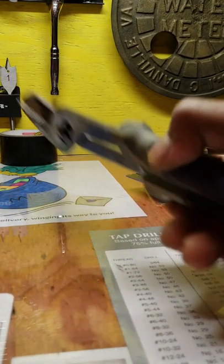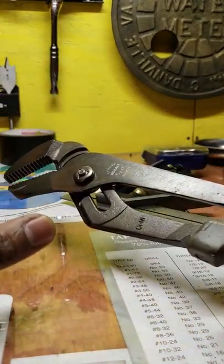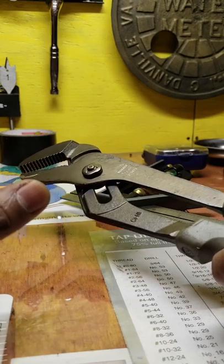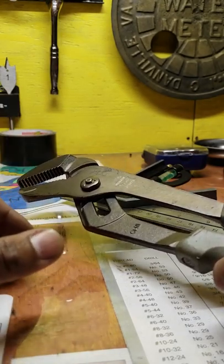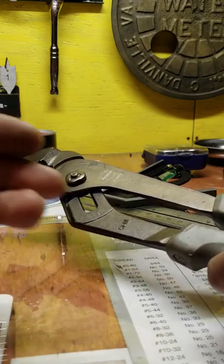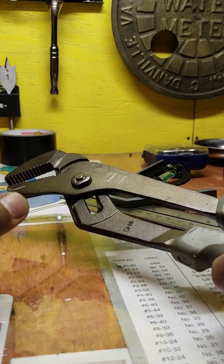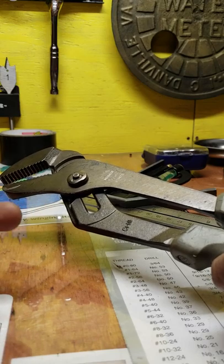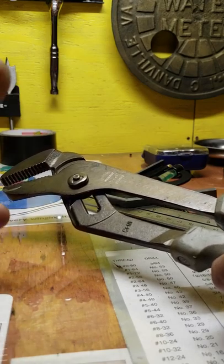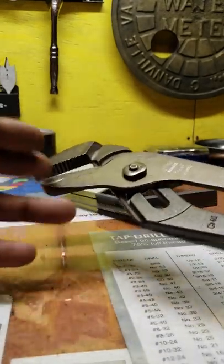Having a good set of channel locks is vital. I use them all the time for picking up hot parts, or if we're cutting something with a cutting torch and I need to move it without my gloves on. They're also really good if you have an old chuck — drills always get stuck in it — and these are great for getting around the chuck and breaking the drills loose.